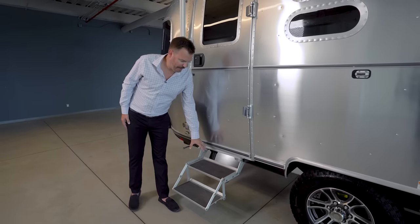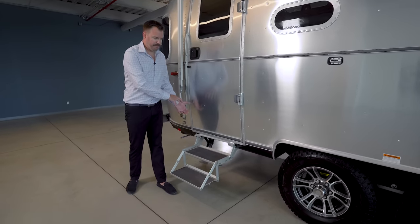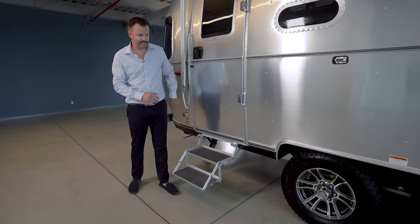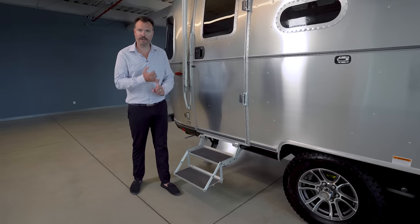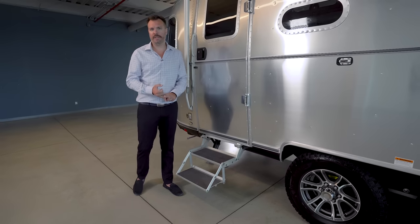Right below the door, you have a fold-away aluminum step. It folds up and away inside the belly pan of the Airstream for aerodynamics, and it keeps all that water, grit, and everything else off of the step.